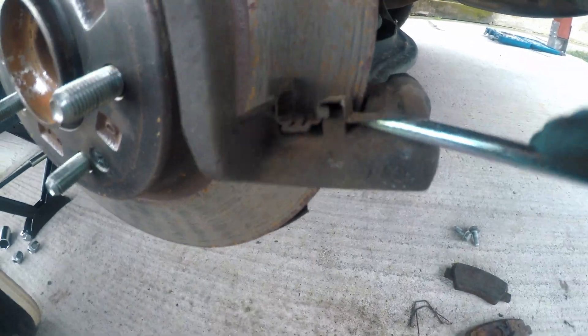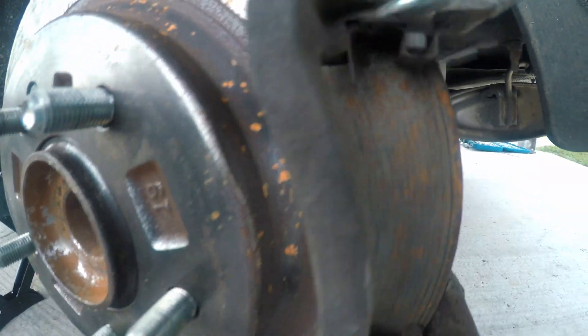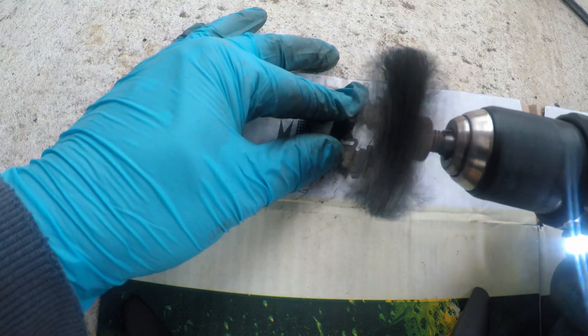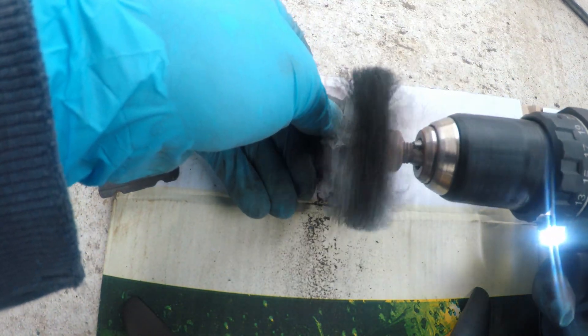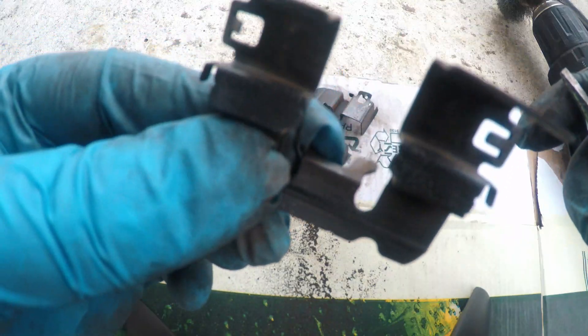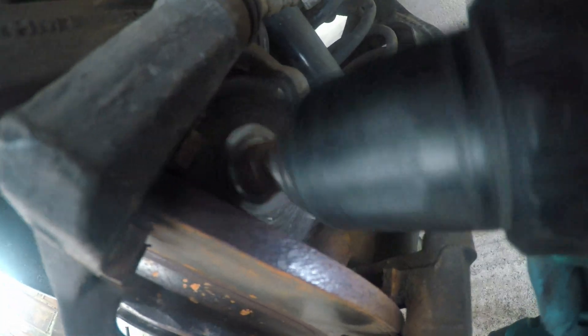Here are the steel plates that I will have to clean and reuse. For cleaning I'm using a wire brush — it should be enough. This is the first brake change since the car was new. Now I'll clean the contact places as well. Again, it is not too bad; the wire brush is sufficient.